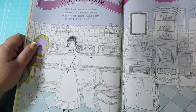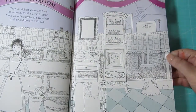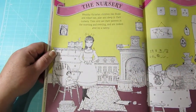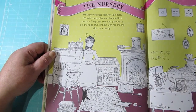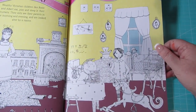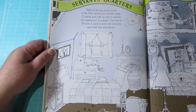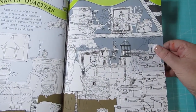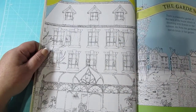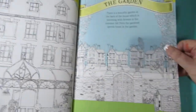Then we have the bathroom, including a cobweb. And we have the nursery with the nanny — or actually, I think that's the daughter. And then the sun. And then we have the servants' quarters, and a bit of a storage area in the servants' quarters, I'd say. And then the backyard — or the back of the house, sorry — the exterior. And then the garden.